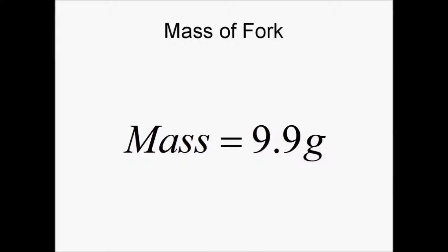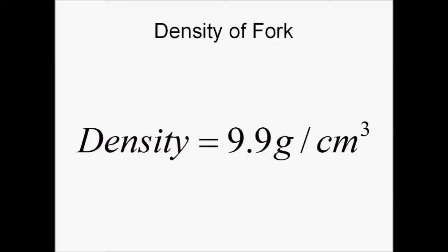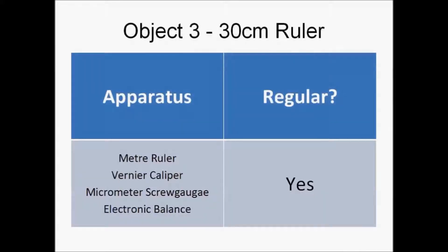The mass of the fork is 9.9 grams. We will then calculate the density of the fork using the formula, which gives us a value of 9.9 grams per cm cubed. The last object is the 30 centimeter ruler.